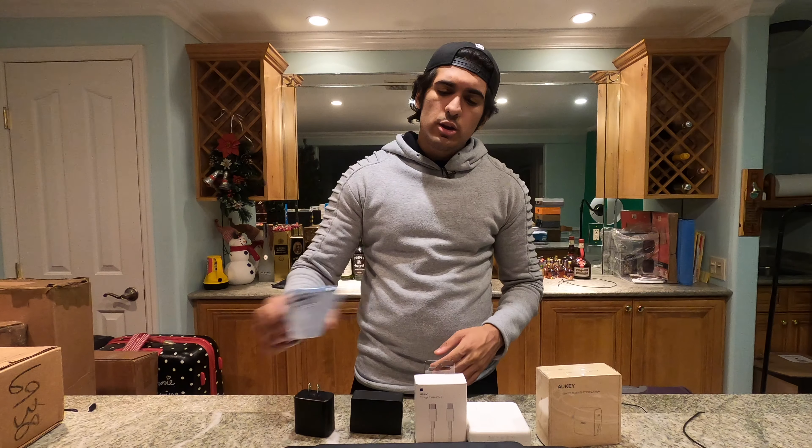I want to disclaim this video is not — I repeat — is not sponsored, is not endorsed by anybody. This is just me. But I've been looking for a brand new charger, not just for my new iPhone 12 Pro Max, but also been looking for a heavy-duty charger for my MacBook Pro, iPad Pro, and other products that I possibly have around.